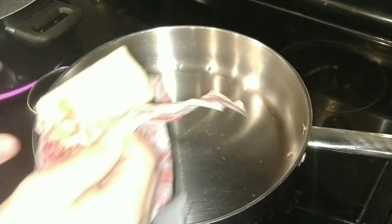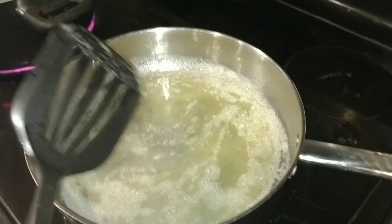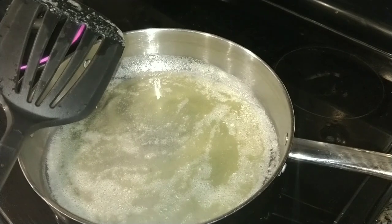In the meantime, put your butter into a pan on medium-low heat. Now that your butter is fully melted, this is the step where you would add your chicken. Just let that cook for five to six minutes on each side.